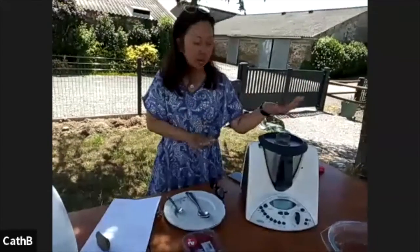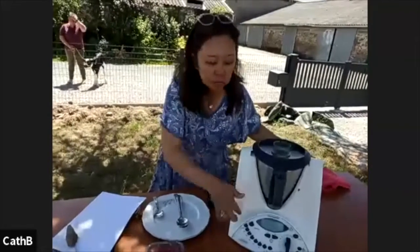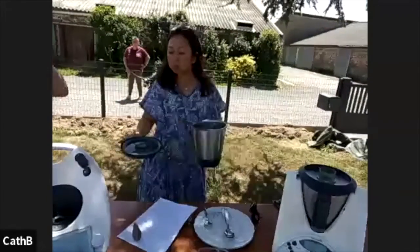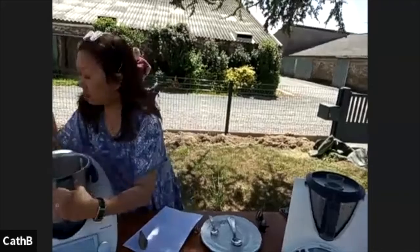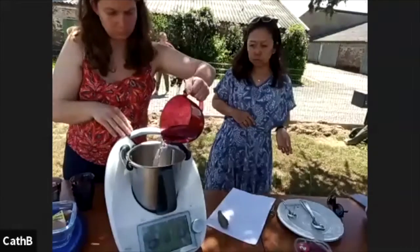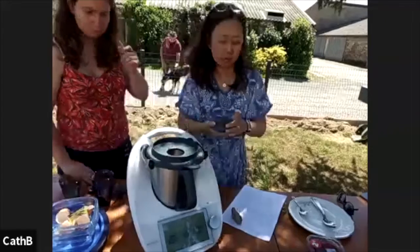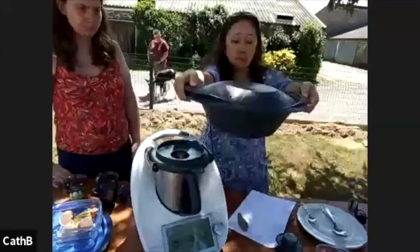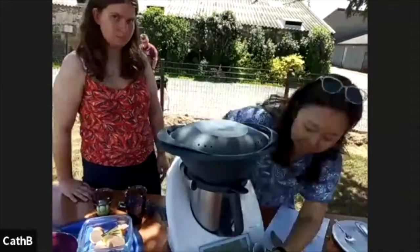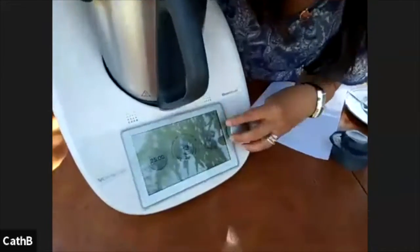This is the TM31, which works like the TM6. This was the very first machine I started off with. It's got lots of buttons, more analog than digital. What I'm going to do now is steam these. I put 500 grams of water. Then I just put the steamer basket on top. Don't forget to give me the names for the calf — the letter T. I'm going to do this for 25 minutes at Varoma.